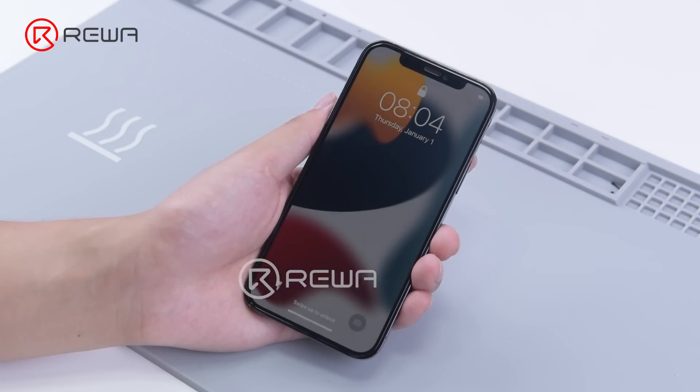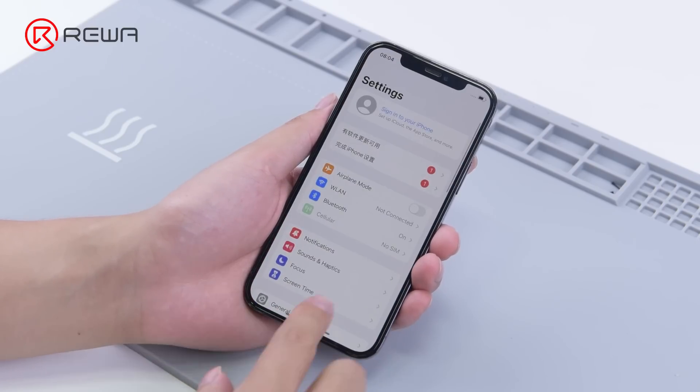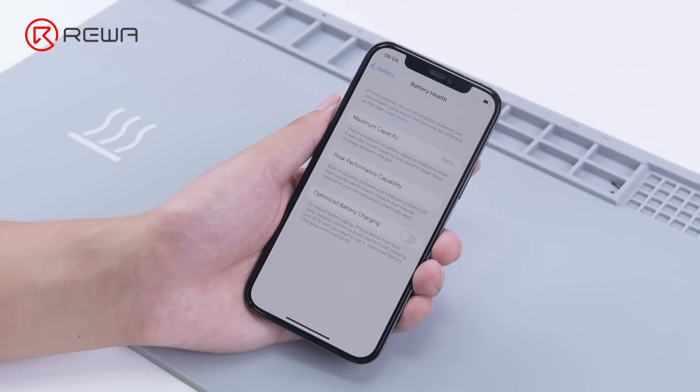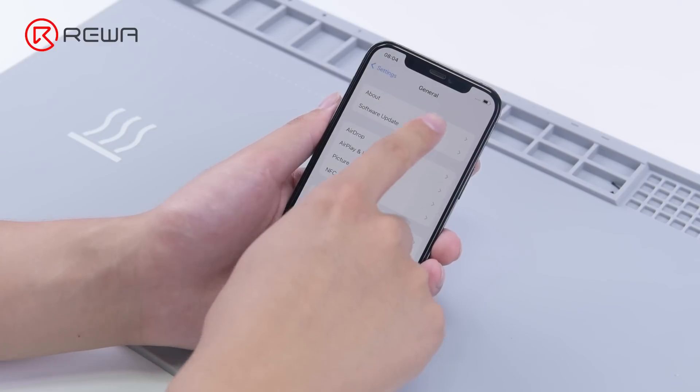Turn on the phone. The battery health is restored to 100%. There is no genuine battery message alert.